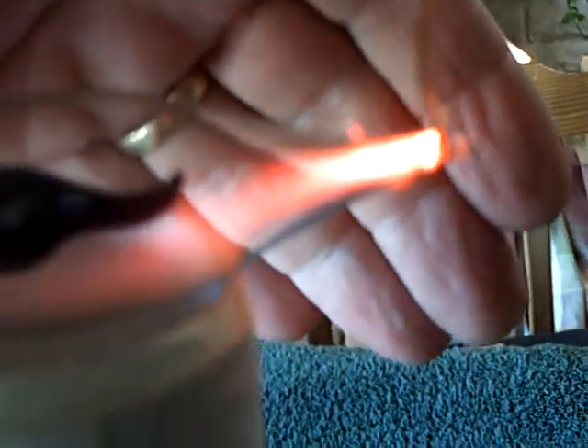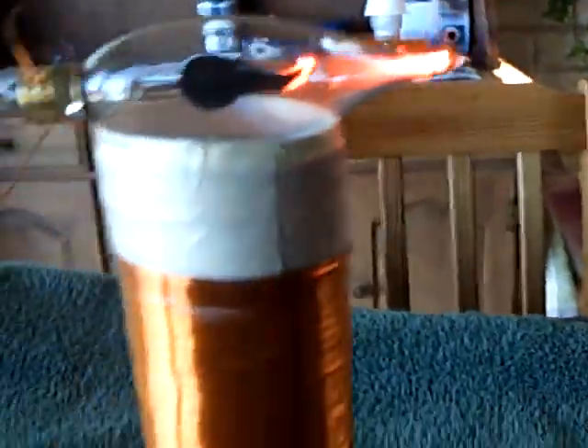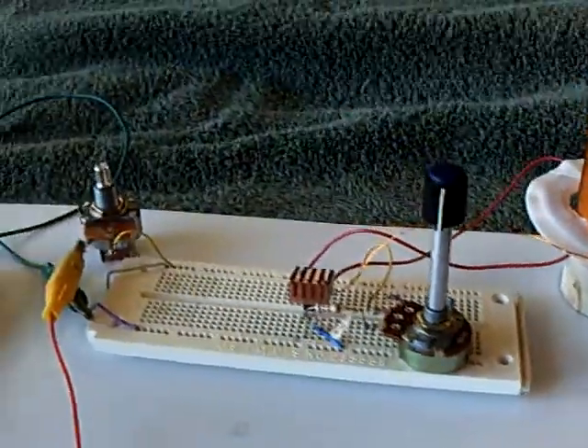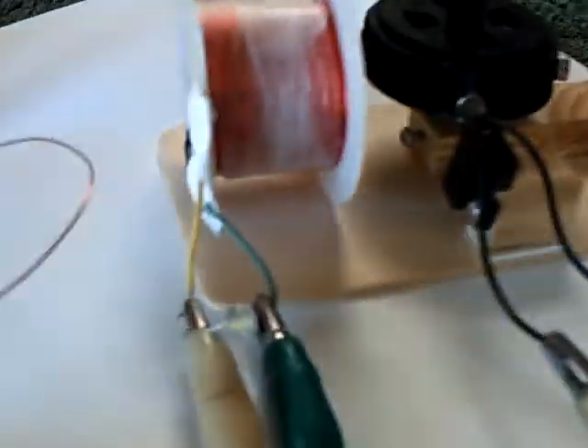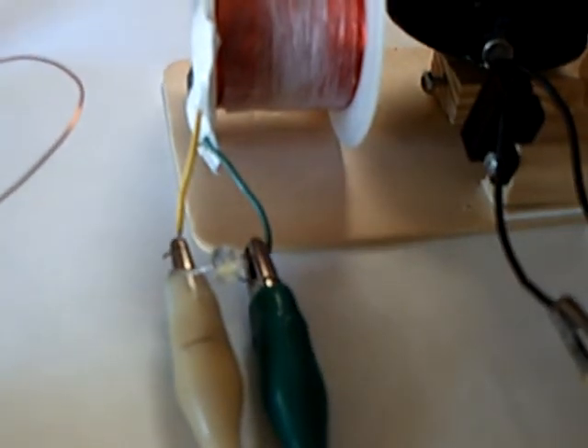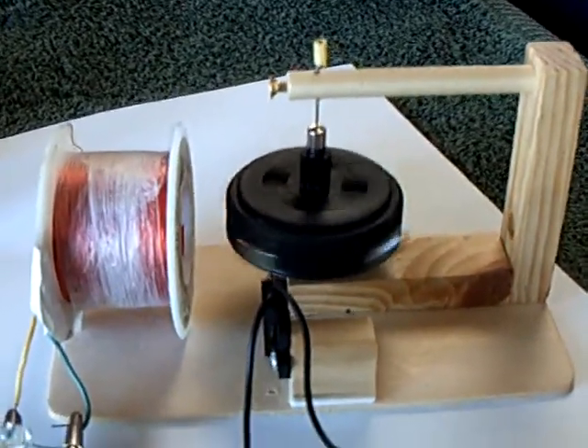Here's one I thought you might enjoy. This is my plasma driver, and this is a Slayer Exciter, and I'm just running it off a couple of 9-volt batteries. Over here I have this little motor that I've built for the stubble fuel coil, and I'm going to show how this can run off of one wire or wirelessly, with that one little wire coming off of the plasma driver over to another coil, and it's running that pulse motor. I just thought this was the coolest thing.